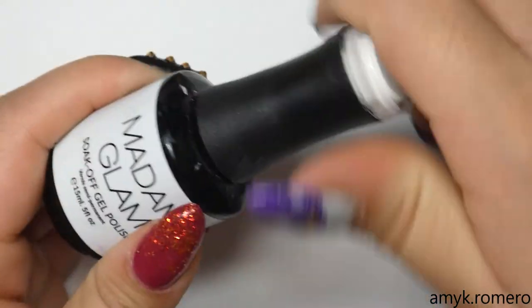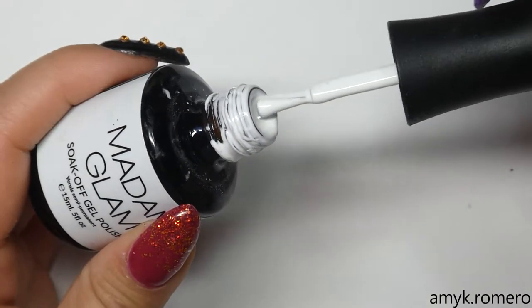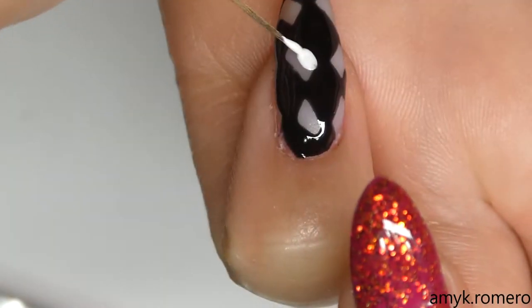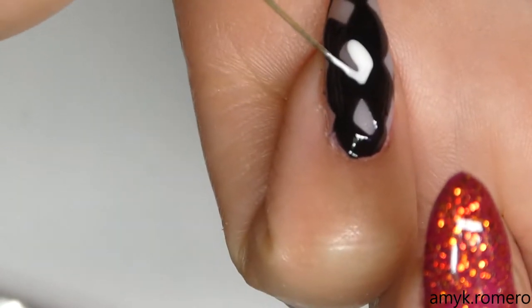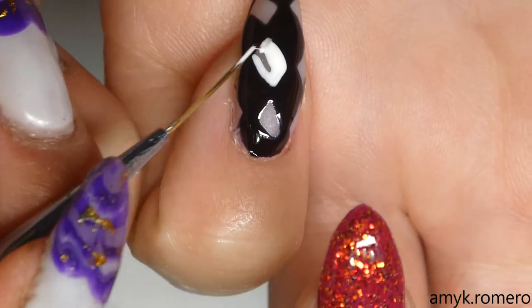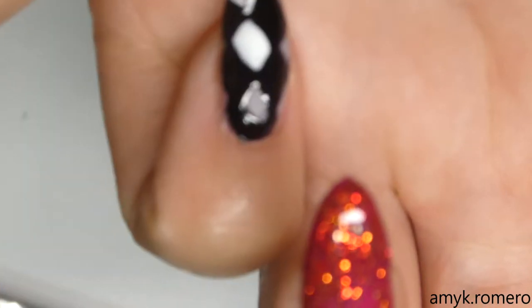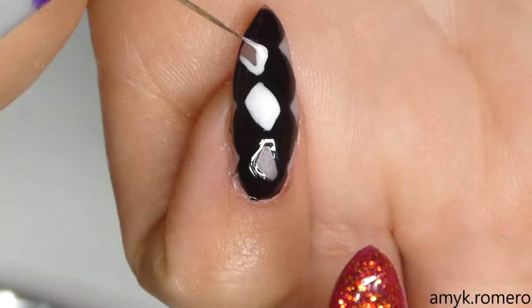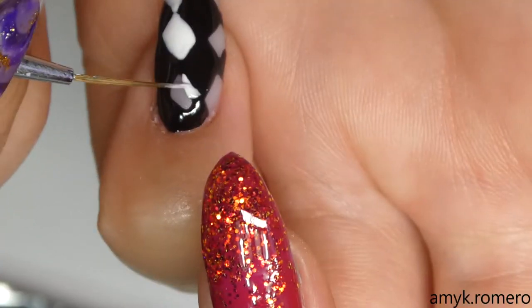I'm taking my Madam Glam gel polish in Perfect White and going in to fill in the other diamonds. This is when you perfect the shape of the checkerboard. I love this white gel polish because it is so pigmented — you can see I'm going over the black with the white and you can't even see the black through it. It's a very pigmented white, which is awesome for nail art.